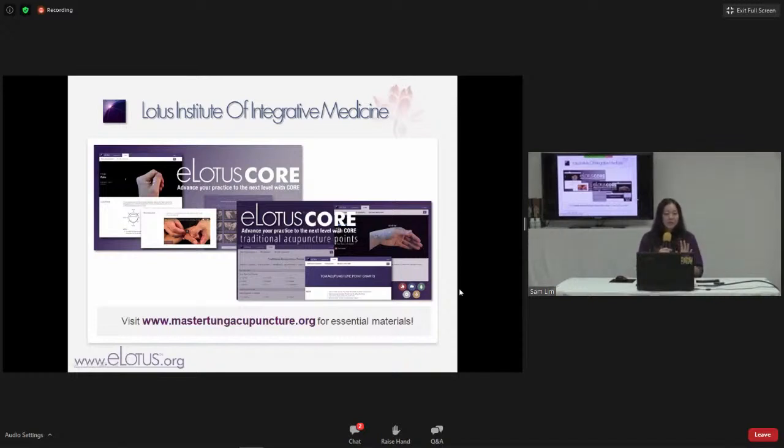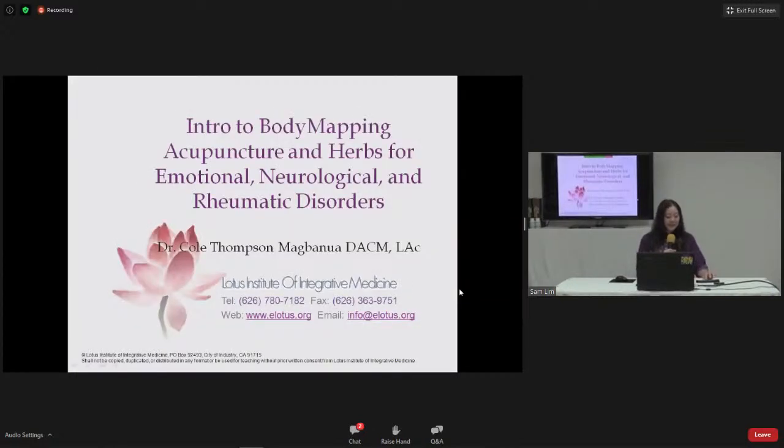Relevant to Cole's class is the balance method section. Whichever channel you're on, it tells you which channel to use for Systems 1 through 5 — that's Richard Tan's balance method. Cole has fine-tuned this into body mapping, and it's wonderfully done. He has pictures showing the channels as sections rather than straight lines. You're really in for a treat for today's class and especially this weekend.